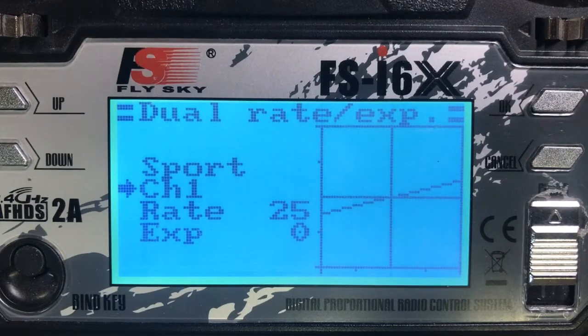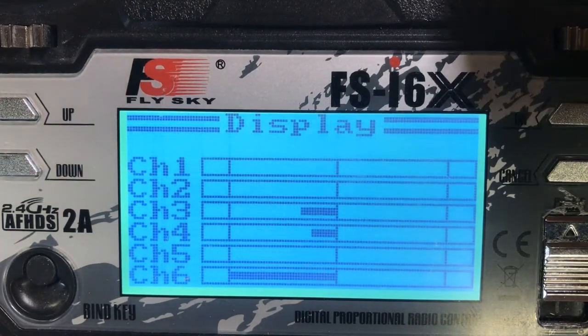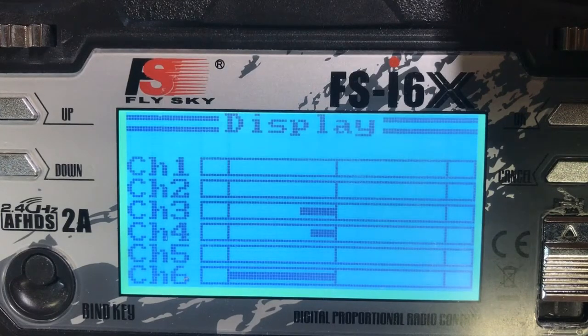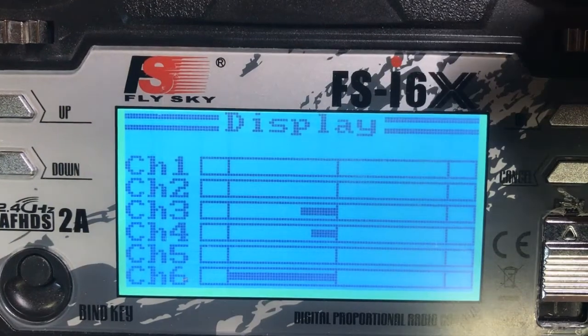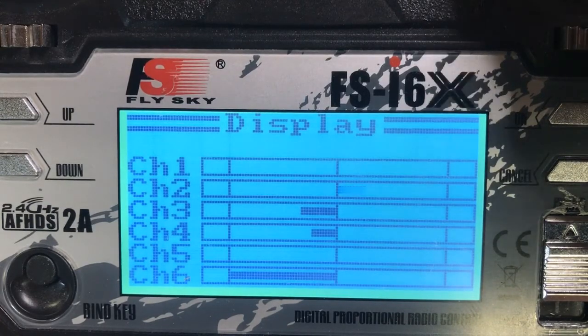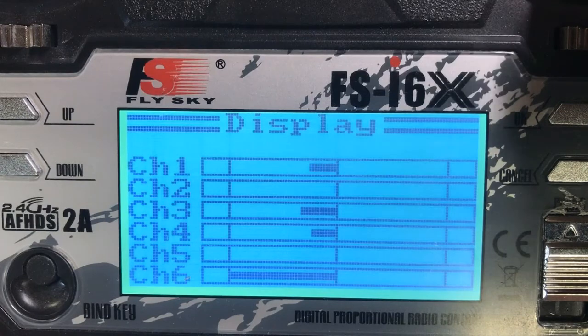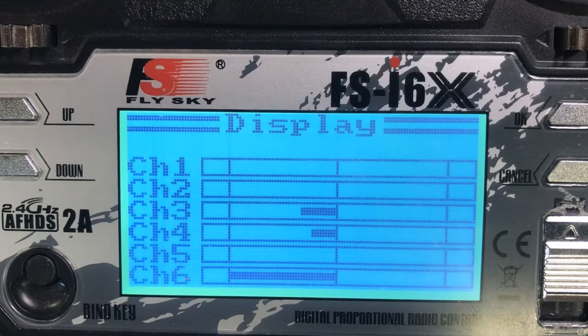Let's look at a graphical display of the dual rate mode for channels 1 and 2. I'm going to go up to display, select it, and move the joystick. I currently have it in the 10% mode position. Now I'm switching it down to the 25% mode. Everything looks good. I've tested this and I think this is a combination I'm going to stay with for a while.